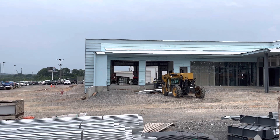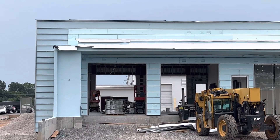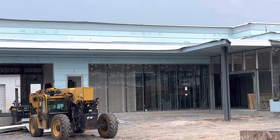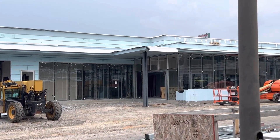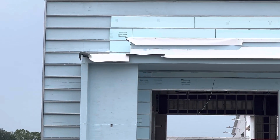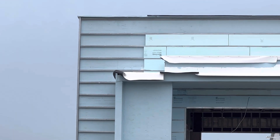Hi guys, to show you in this video how to do the exterior work. Here you can see we installed the steel structure columns, and the glass aluminum exterior walls here and here.